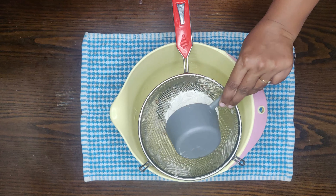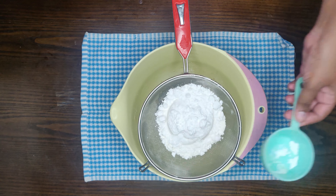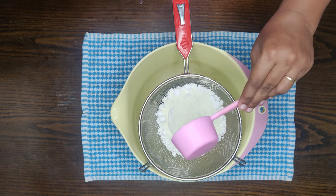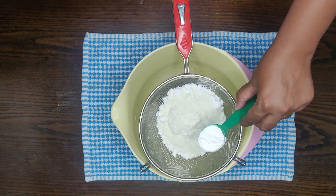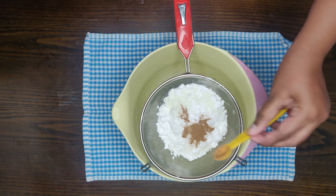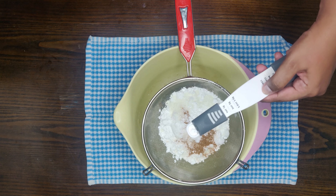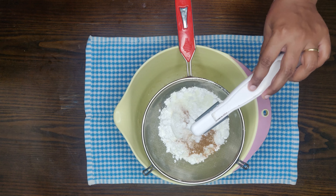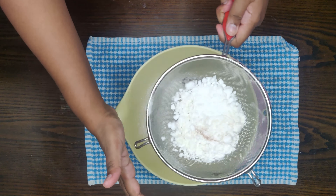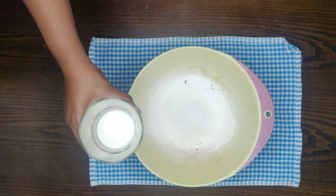First, add 1 cup of maida and half a cup of powdered sugar. Then add 3 tablespoons of milk powder, 1 tablespoon of corn flour, and 2 tablespoons of corn flour. Then add 1 teaspoon of cinnamon powder, 1 teaspoon of baking soda, and 1 teaspoon of baking powder. Also add 2 tablespoons of sugar.